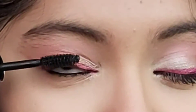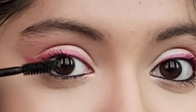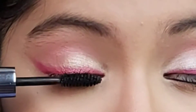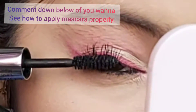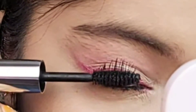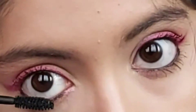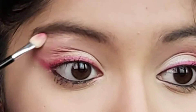Finishing off my eye look with mascara. If you want to achieve good lashes without applying falsies, you need to apply more than two to three coats of mascara. Wiggle your brush more towards the root of your lashes — this will ensure that your eyelashes look lifted. I'm coating my lower lashes as well.